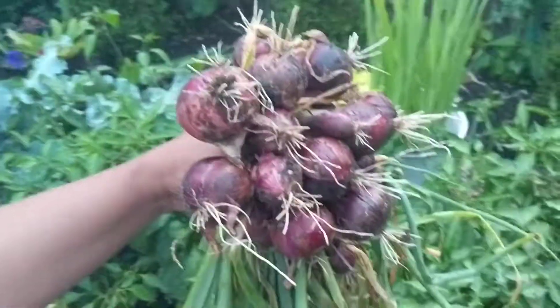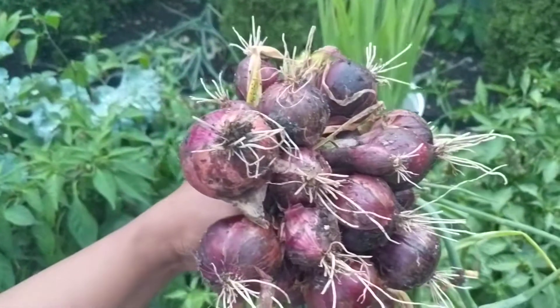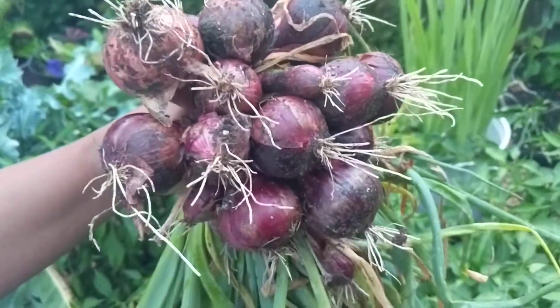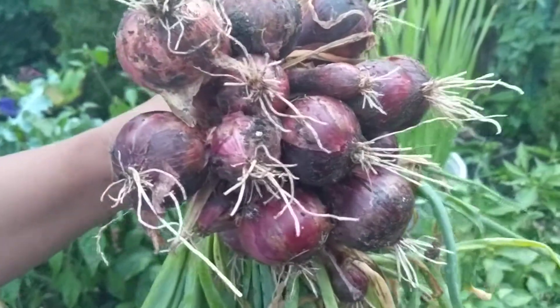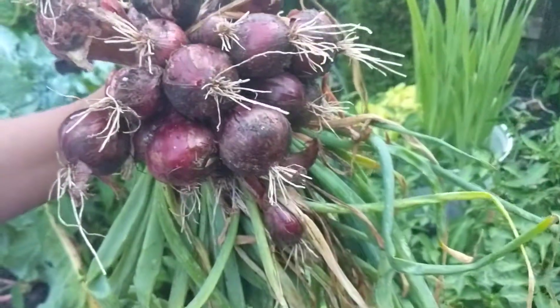Hey guys, we just harvested our onions this year. We had planted them back in early May, and now it's July, so just about three months of growth, but we harvested them anyway.